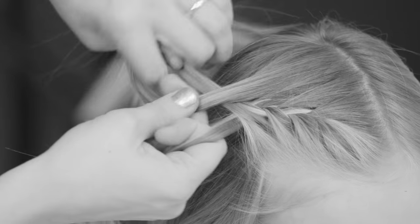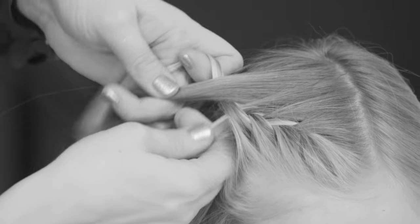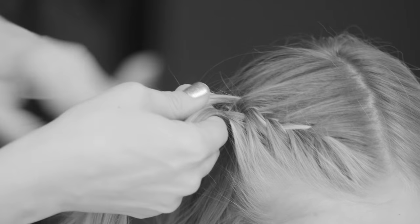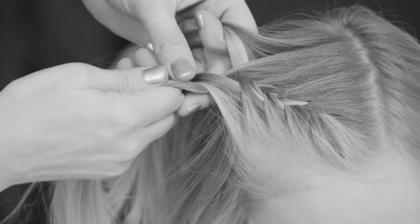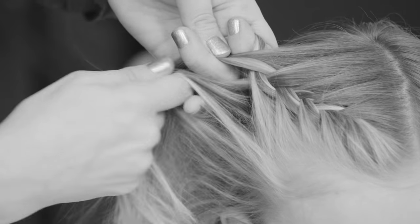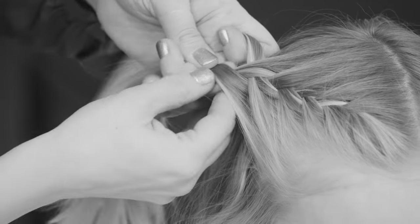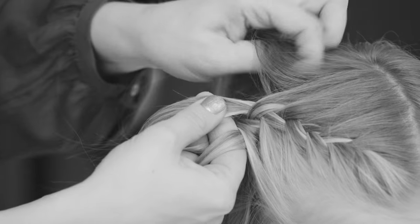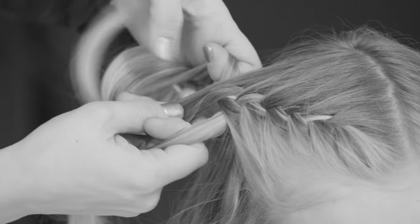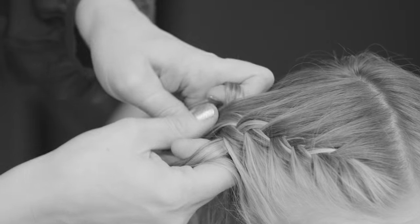And I carry on braiding, making very small additions to the braid and adding hair from both sides, moving the strands over to the middle. I'm going to gather all the hair until the ear on the right side, and on the left side I finish when I get to the end of the parting.